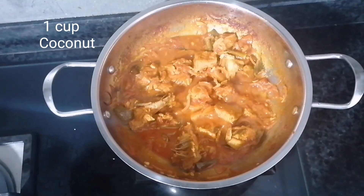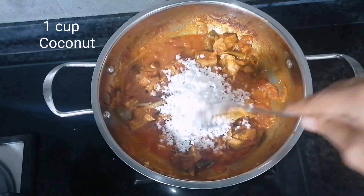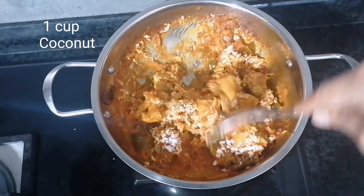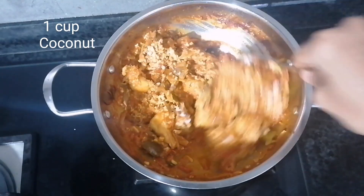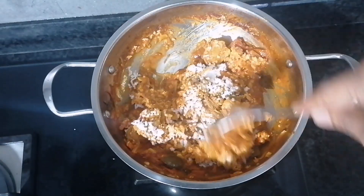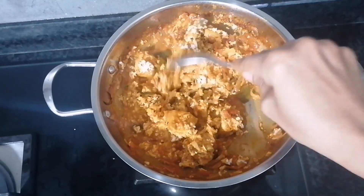Mix on medium flame. Add 1 cup of brown egg, 1 cup of sweet sugar, 1 cup of onion, 1 cup of olive oil, and 1 teaspoon of onion.